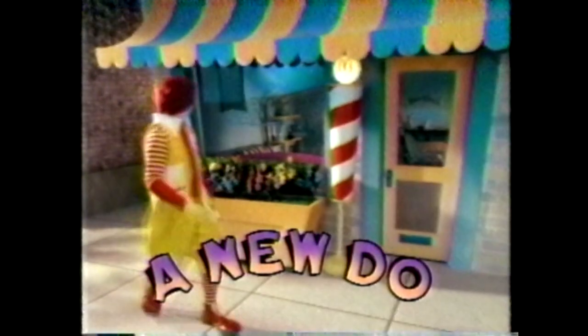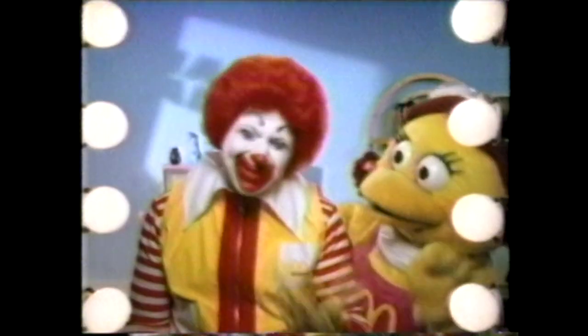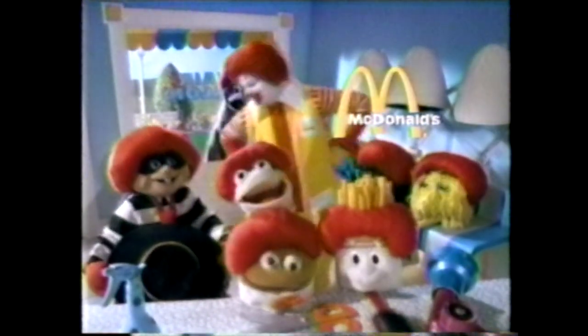Ronald McDonald in a new do. Hey, maybe I could use a new hairstyle. What do you think, Bertie? Let me try a few things. This style really is me. Everybody loves it. Ronald makes it magic.